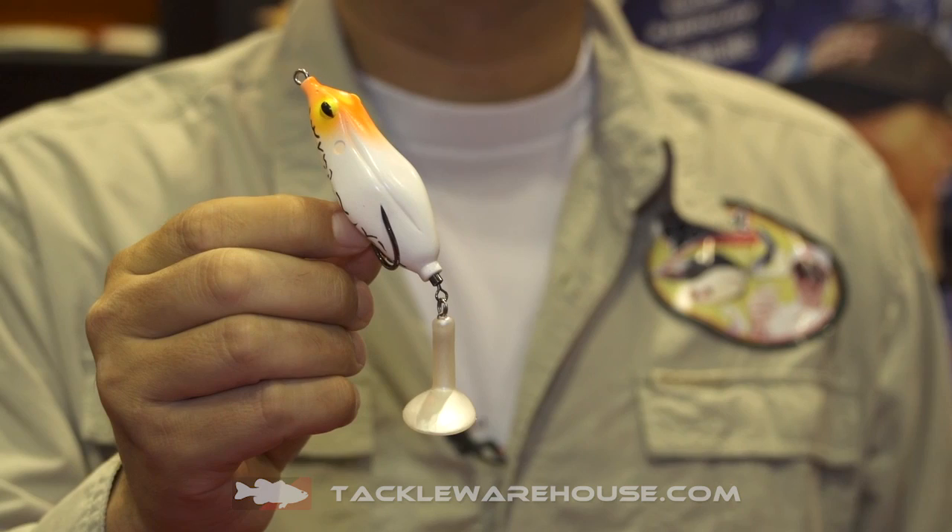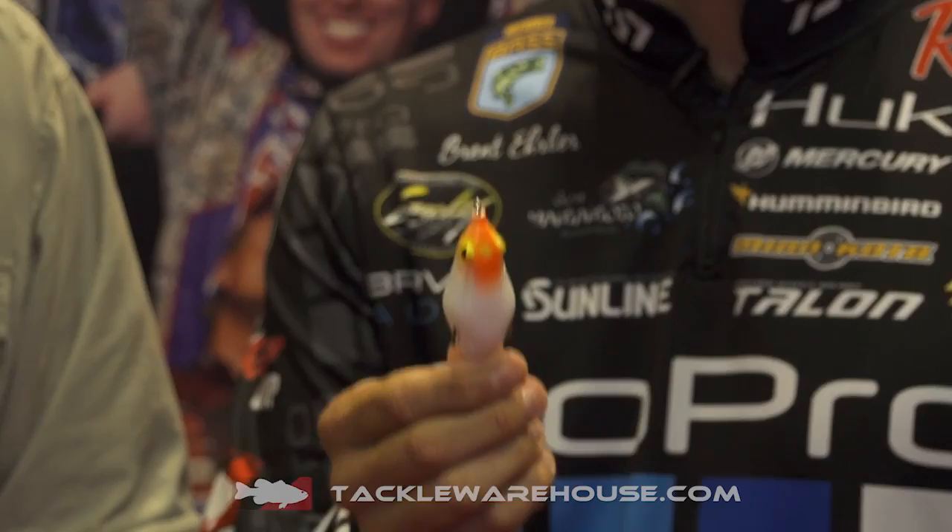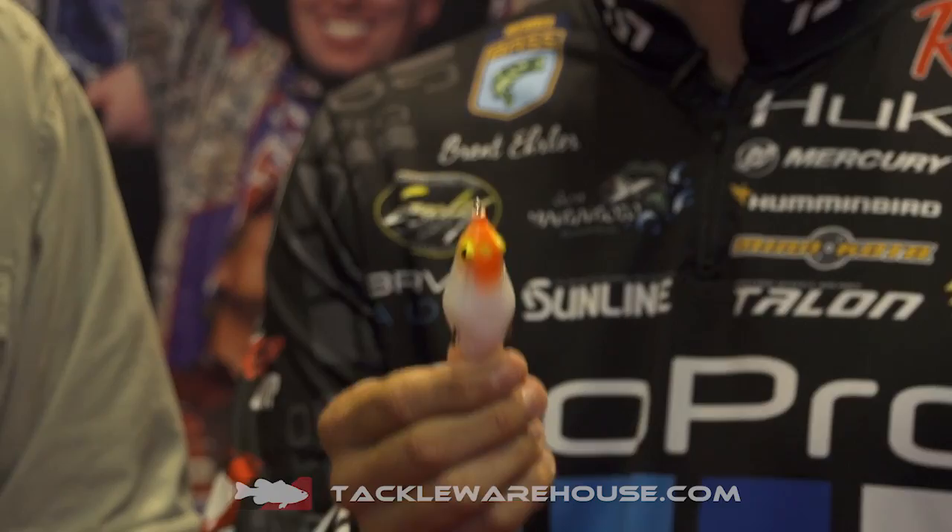It has boot tails connected with a swivel. A couple things about this frog that are very interesting: it is a hollow body frog, it floats, you can fish it through any kind of cover, you can pause it and let it sit in one place.